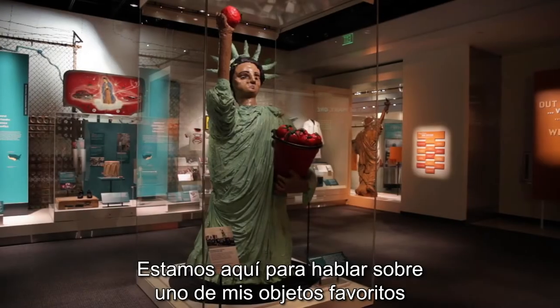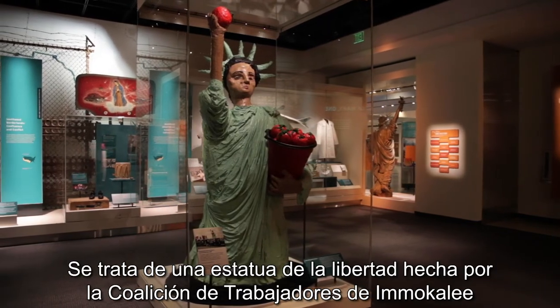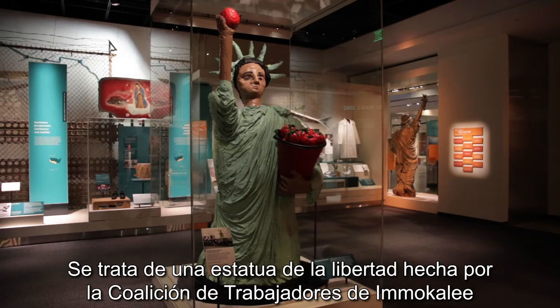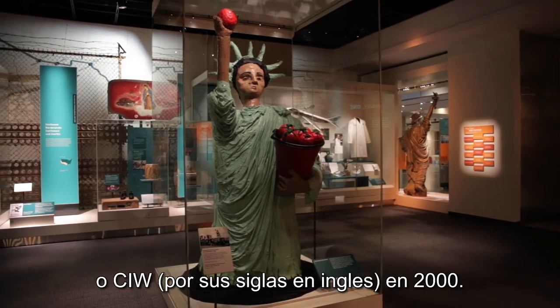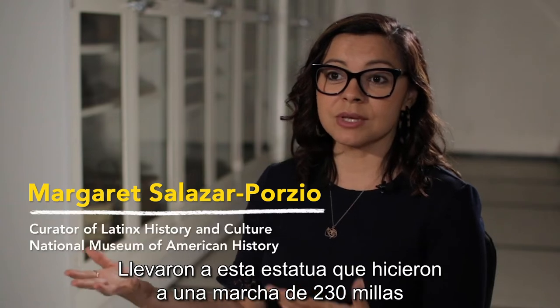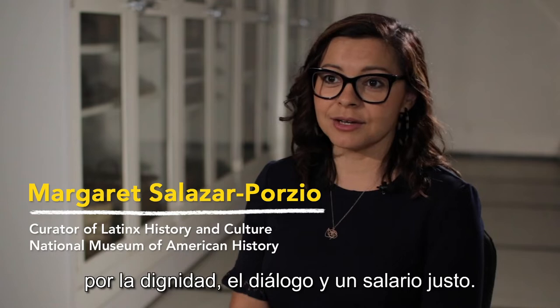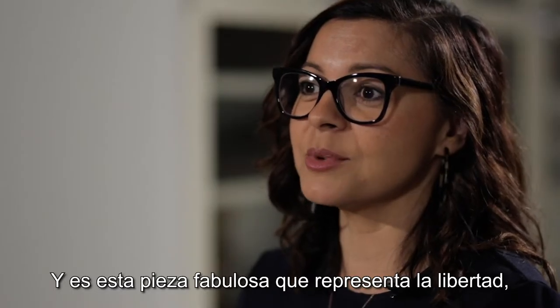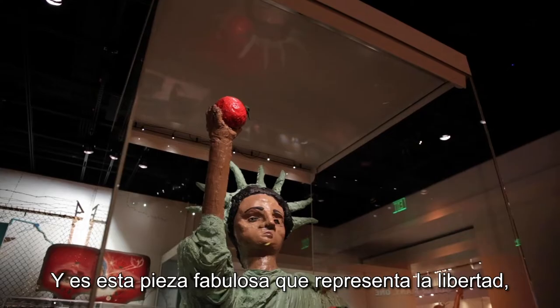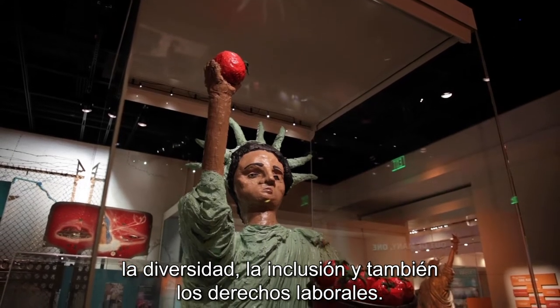We're here to talk about one of my favorite objects in the entire National Museum of American History collections. It's a Statue of Liberty made by the Coalition of Immokalee Workers, or the CIW, in 2000. They took this statue that they made on a 230-mile march for dignity, dialogue, and a fair wage. It's a fabulous piece that represents liberty, diversity, inclusion, and also labor rights.